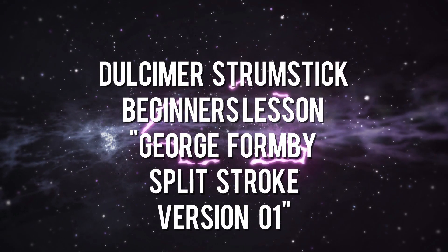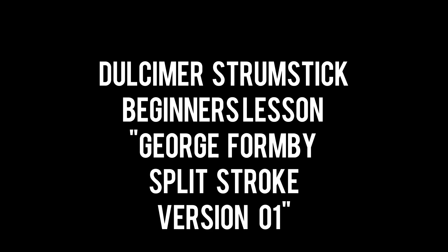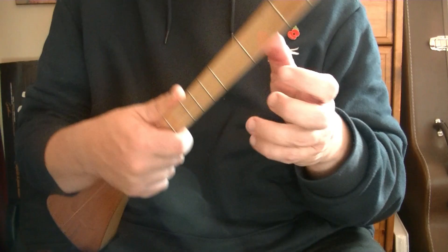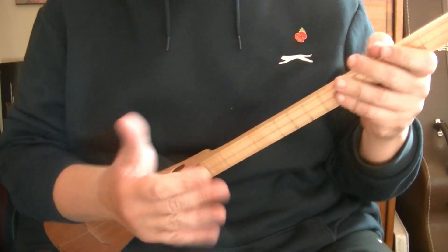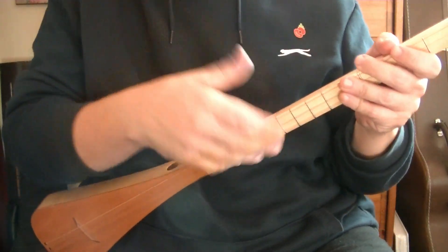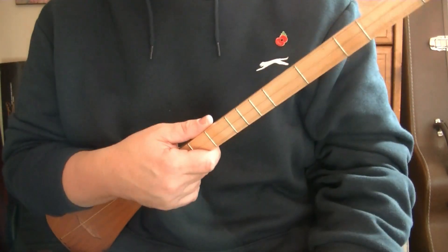Welcome to this Blackpill Music School video all about the strum stick or dulcimer. Whichever name you call it, these techniques will work on it. I am tuned Delta Alpha Delta. You can also be tuned GDG — for this video it really doesn't matter because it's all right-hand techniques and these techniques will work on either tuning.